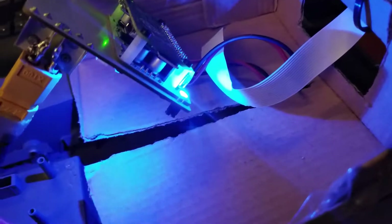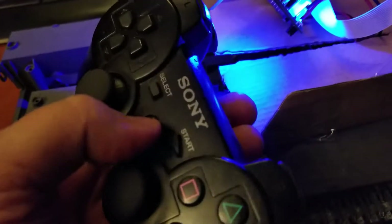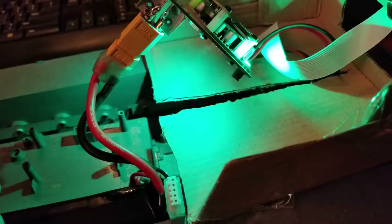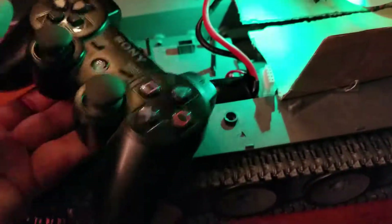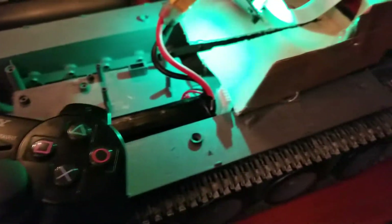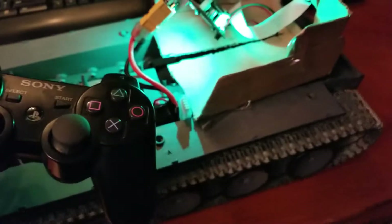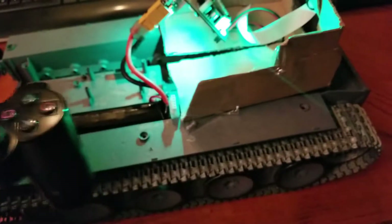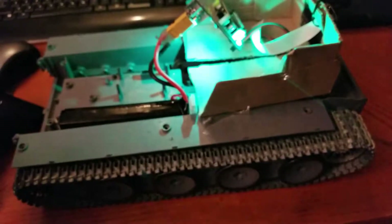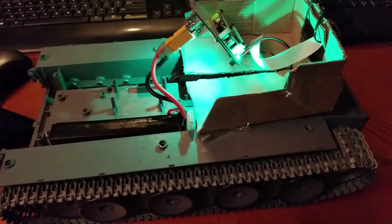Right now the lights turned blue, which means it's ready. I go to the PlayStation controller, sync it up, and the light changes to green — which tells me the battery level. Then it's as simple as pushing forward on the stick. It works well. I'll shoot some video of it driving around in a second.